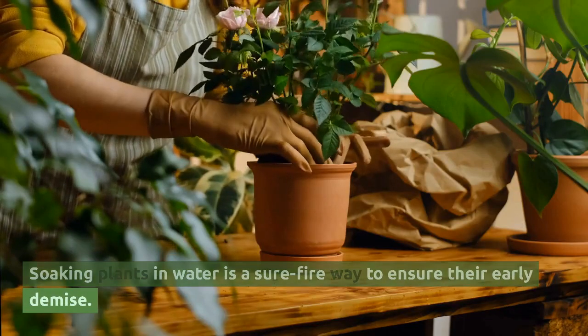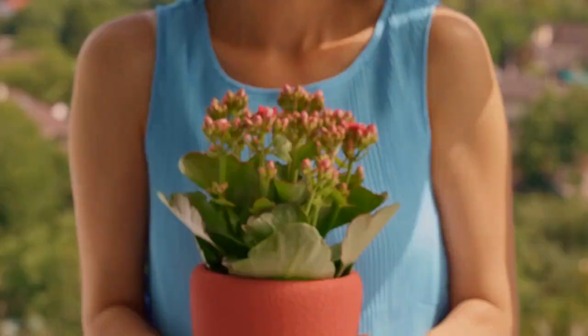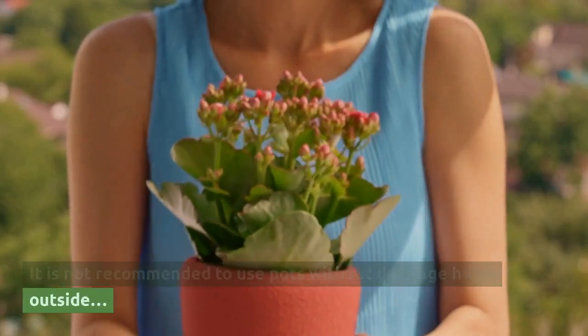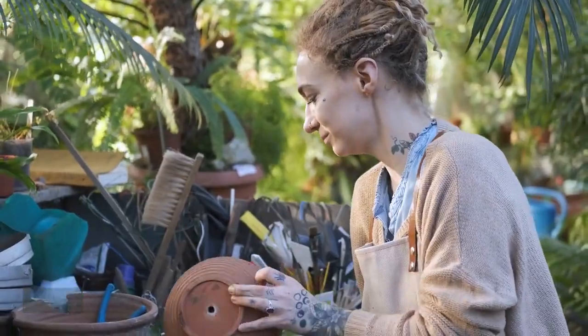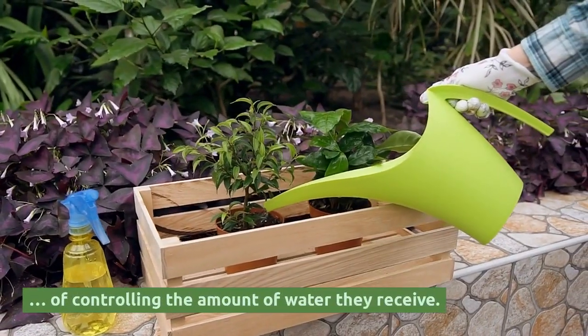Soaking plants in water is a surefire way to ensure their early demise. It is not recommended to use pots without drainage holes outside, where your plants will be rained on, because you have no way of controlling the amount of water they receive.